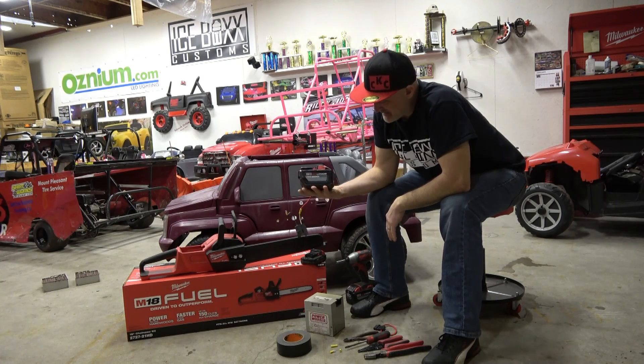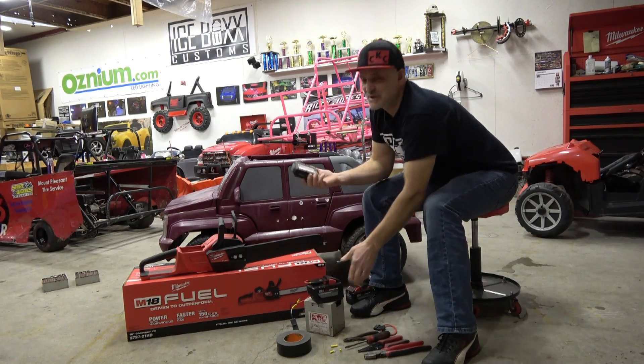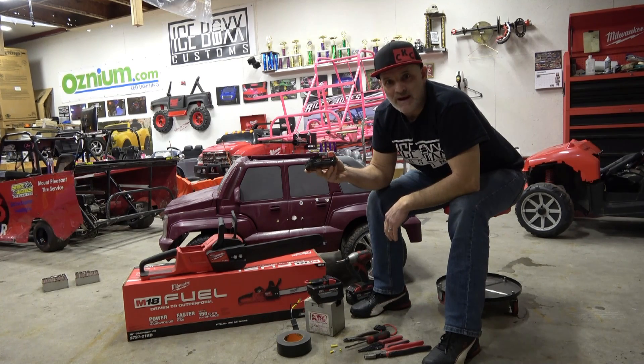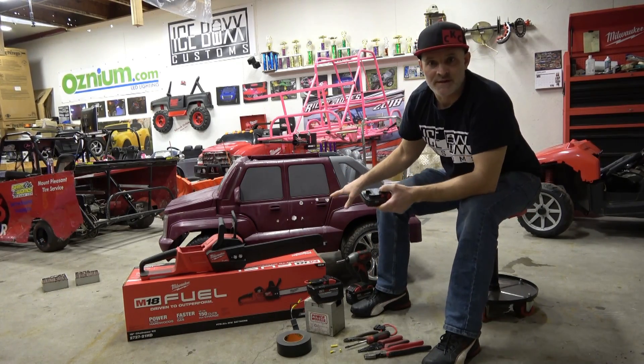Yeah, 12 amp-hour — it's huge. Some people are showing pictures of putting in these little tiny 1.5 amp-hour batteries. That's a great way to just destroy your battery, because it's going to be draining so fast since the ride-on uses two 550-series motors.